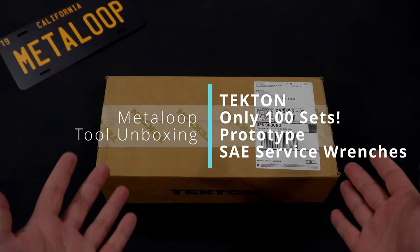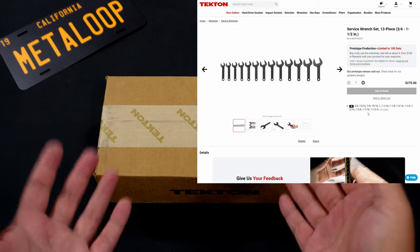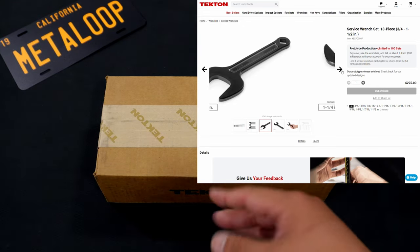Hello DIYers. I got something really exciting today. In front of me is Tekton's service wrench prototype set. There was only a hundred of these made. So let's unbox this and we can check them out together.